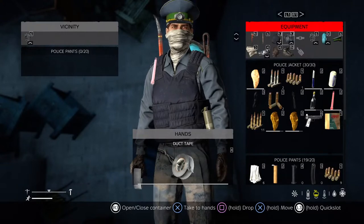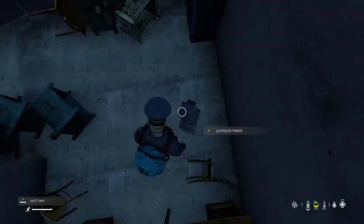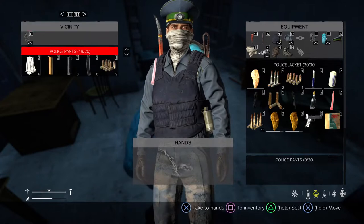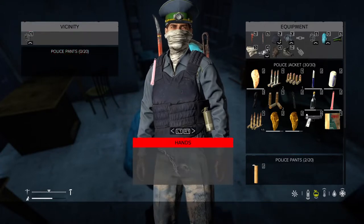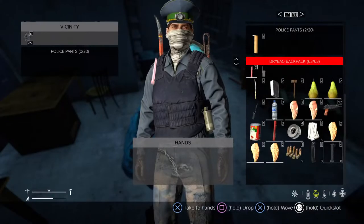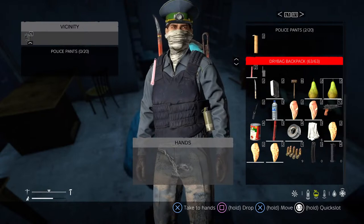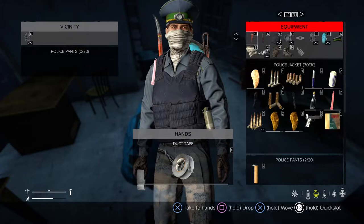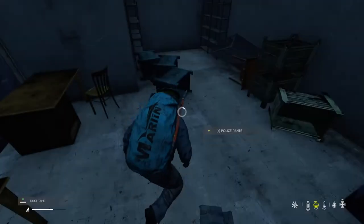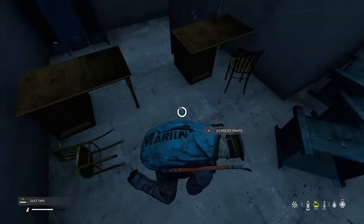I got a Scorpion there — that's an SMG. It'd be great if we could find a clip for it. Some police pants — I'm going to repair my pants if I can. I do have a Scorpion clip. Nope, that's an SG5 mag. I'll repair my pants — stuff gets worn. There's shotgun slugs — well, rubber bullets — and it looks like there's something here, I'll take that just in case.